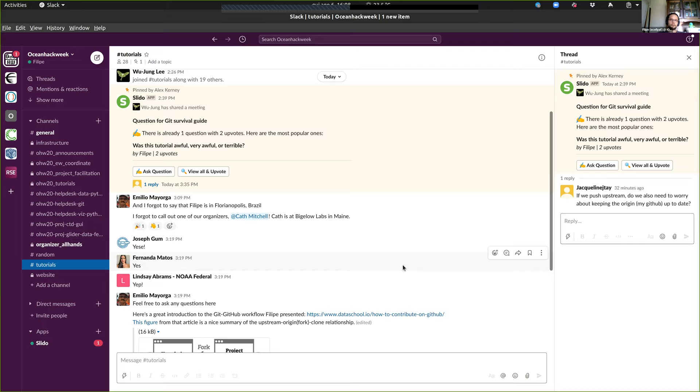Six of us are scheduled to be here in about an hour for an 'Ask Us Anything' question session. That session is exactly the way it sounds — we're here to answer any questions about today, about tomorrow's session, or more likely about Ocean Hack Week in general. If you're interested, come join in an hour. Thank you all for your attention.